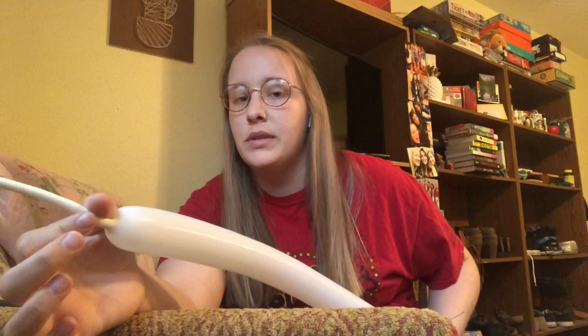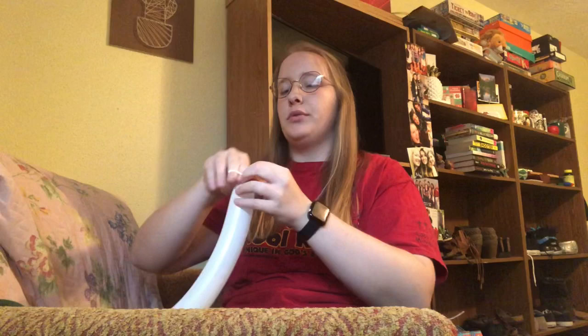So grab a balloon — this is a flower bracelet. I'm going to use a white one for the petals. The first thing we're going to do is the petals, just like last time. You're going to want to blow it up until you have about a hand and a half width of air left at the end — what they call a 'tail.' For this one you need a lot of wiggle room because you're doing a lot of twists. The bigger the tail, the more room the air has to go.